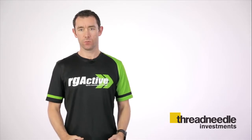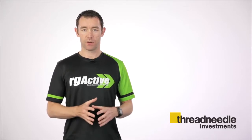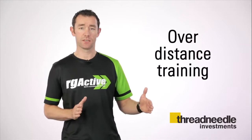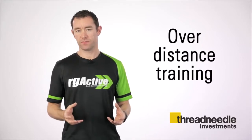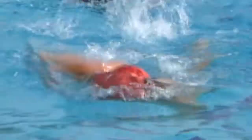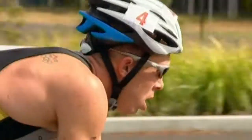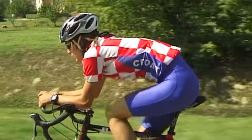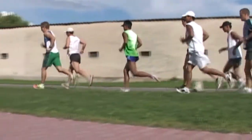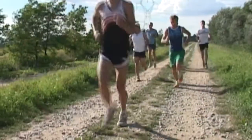The first key bit of advice we'd give you, whether you're swimming, cycling, or running, is that you train to be able to cover the distance. You have to think about over-distance training. If you're swimming 750 metres, we'd advise covering 1000 to 1200 metres in a single session. If you're cycling 20 kilometres in the race, cover 30 kilometres in a single session, and if your race distance on the run is 5 kilometres, cover 6 to 7 in a single session.